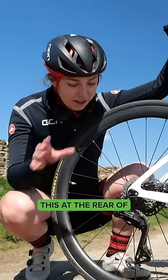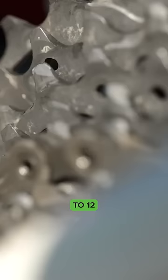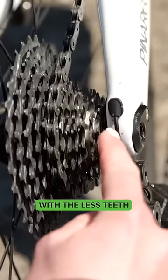Let's start with the basics. This at the rear of your bike on your wheel is called a cassette. It usually has around 8 to 12 individual sprockets on there. The bigger the sprockets — the more teeth it has — the easier the gear to pedal is. When you go down to the smallest one with fewer teeth, that gear is going to be harder to pedal.